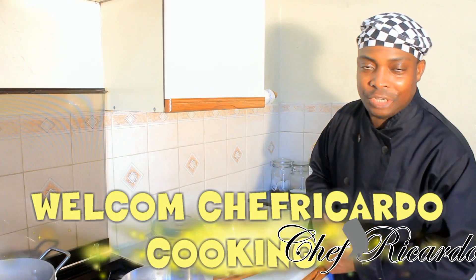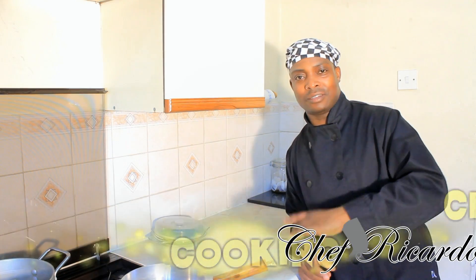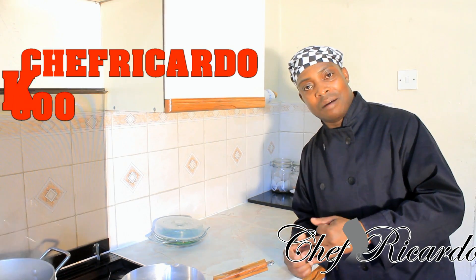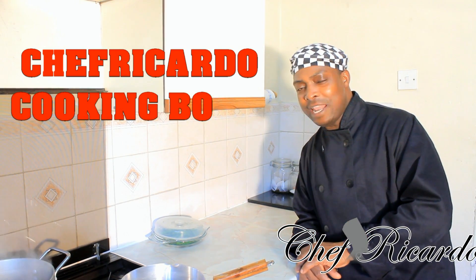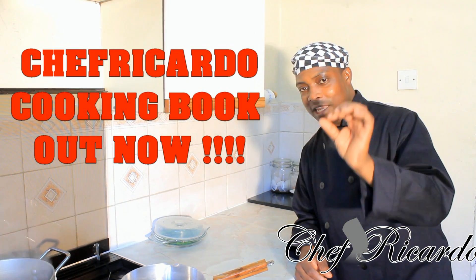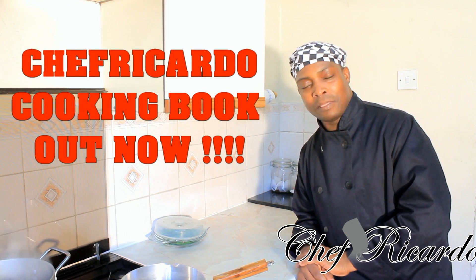Welcome back in the kitchen again with Chef Ricardo. Today we're going to show you how you can make a simple sweet chilli sauce at home. You can serve it with pork, beef, lamb, chicken, anything you want. You can use it as a finger dip. This is a fantastic sweet chilli sauce — basic, easy and simple.